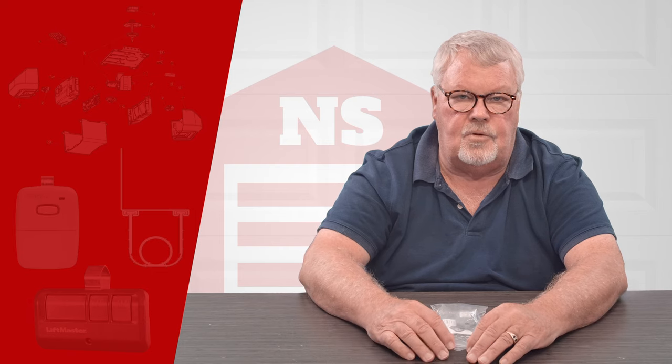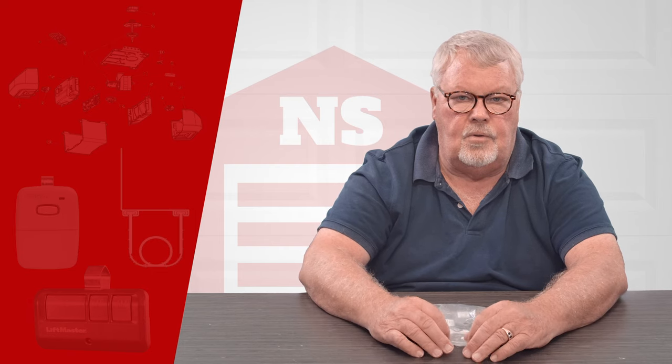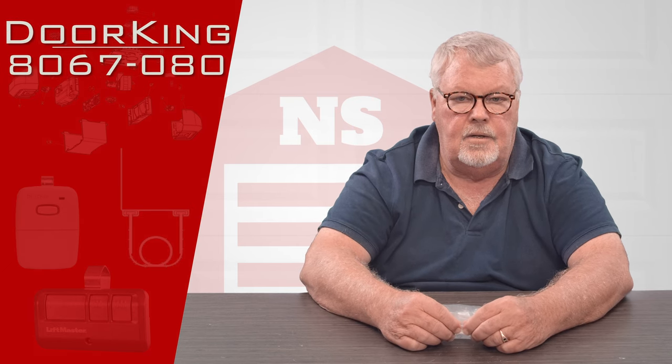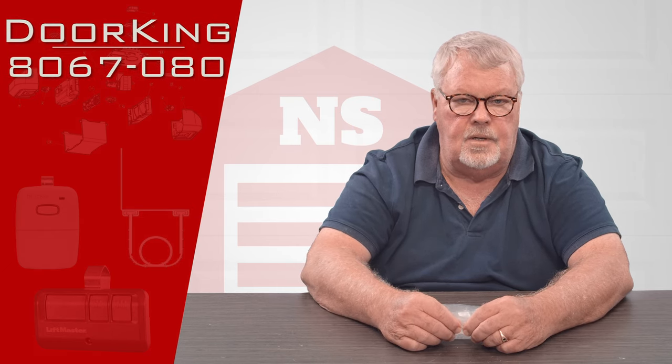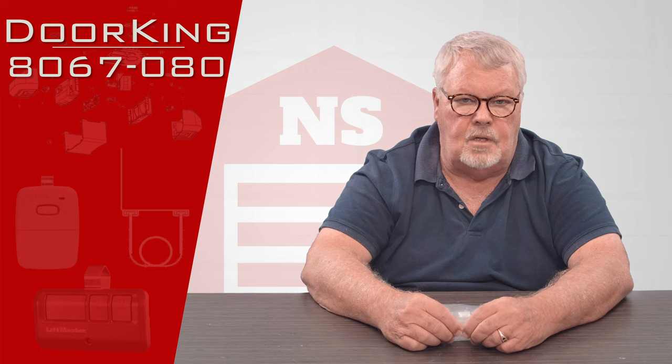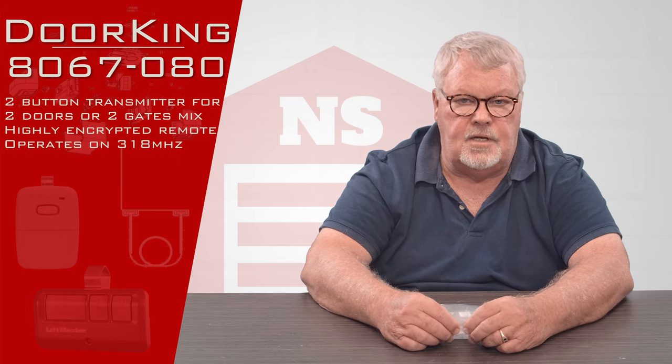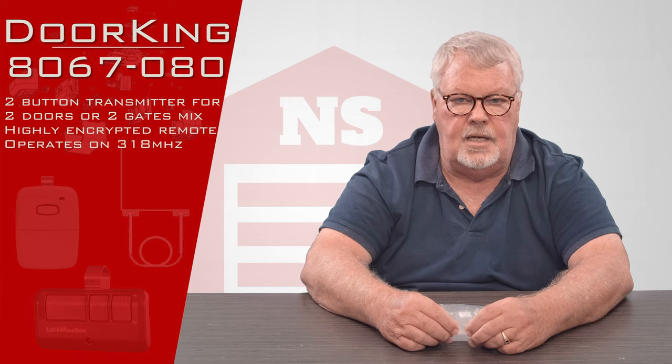Hi, I'm Mark with NorthShoreCommercialDoor.com. Today we're going to do a product introduction — today's product is a DoorKing two-button transmitter. It's in their MicroClick series and it has a part number of 8067-080.